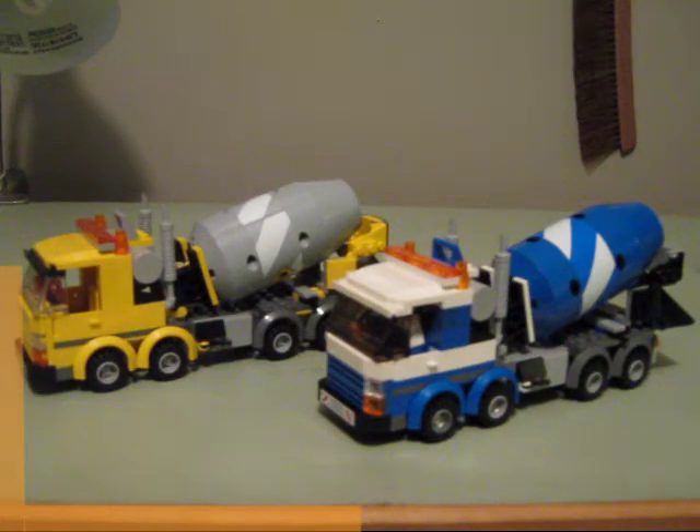Hello, and this is The Building Block with another video of official set modifications. On the left is set 60018 Cement Mixer from 2013, and on the right is set 7990 Cement Mixer from 2007. Now they look very similar, but the original sets are not similar, which is where my modifications come in.